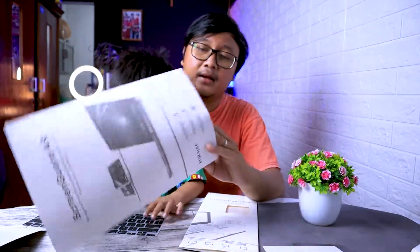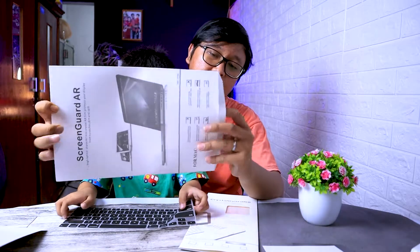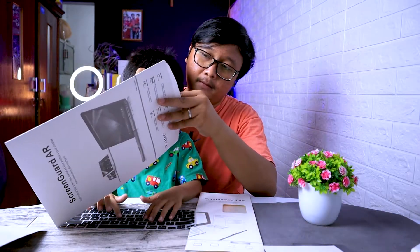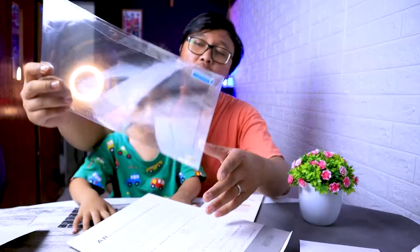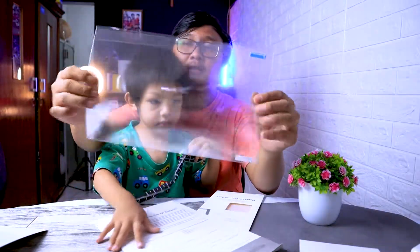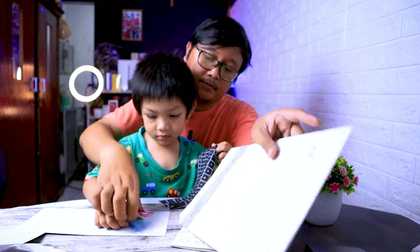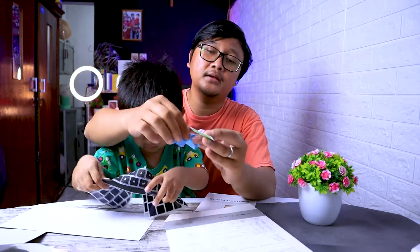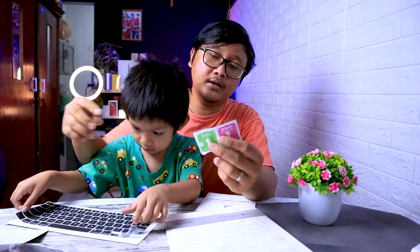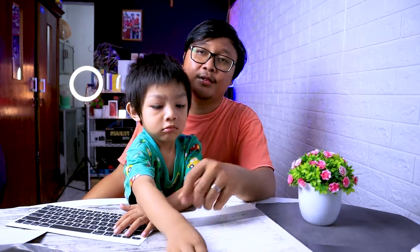Yang terakhir ini adalah Screen Guard — semacam anti gores buat layarnya. Bukan tempered glass ya, jadi ini anti gores. Karena kalau tempered glass di laptop gimana gitu. Nah ini ukurannya untuk 13 inch, buat Macbook Air 2020 sama Macbook Pro 2020 juga. Dapat alkohol wipes dan lap juga. Mungkin nanti gue setup dulu, gue aplikasikan semua aksesorisnya ke Macbook gue, nanti gue kasih tahu ke kalian ya.